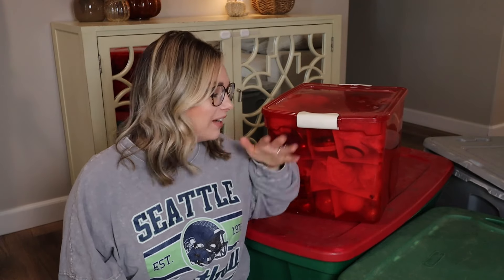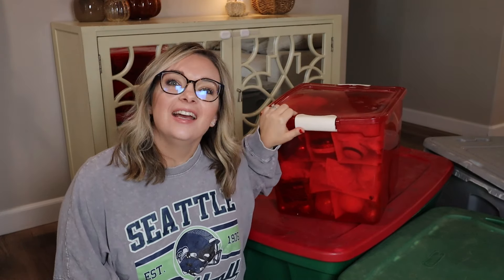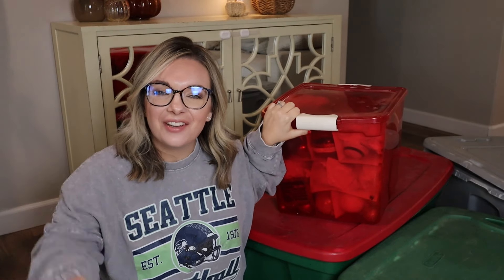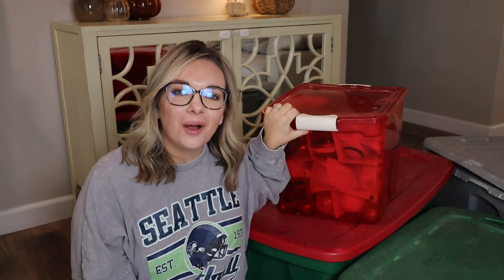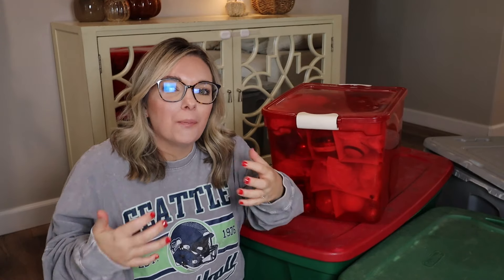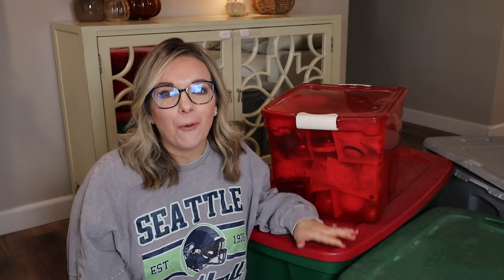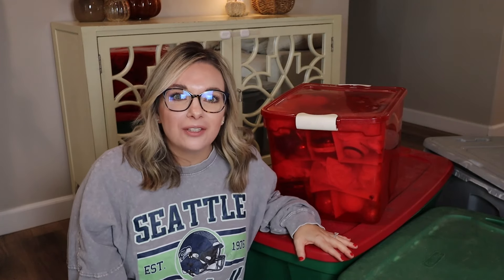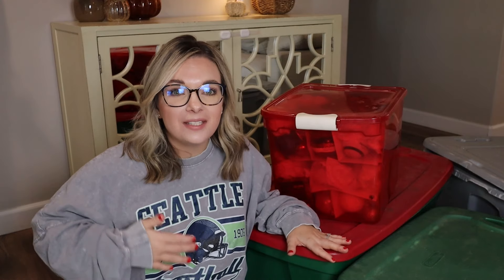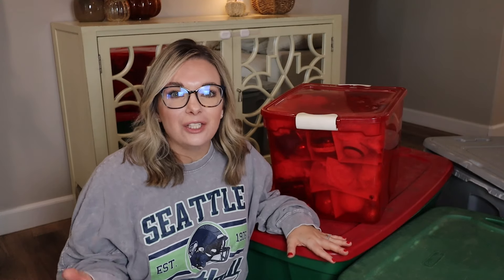Hello, and welcome back to my channel, or welcome if you are new. My name is Kayla, and if you guys can see by my tubs here, today we are talking Christmas. You guys are loving the Christmas content, and I want to bring you more. However, what I don't want to do every time is show you everything that you need to purchase and consume. I'm going through my old tubs, and I'm going to talk about the decor that I am going to repurpose and reuse this year in 2024.